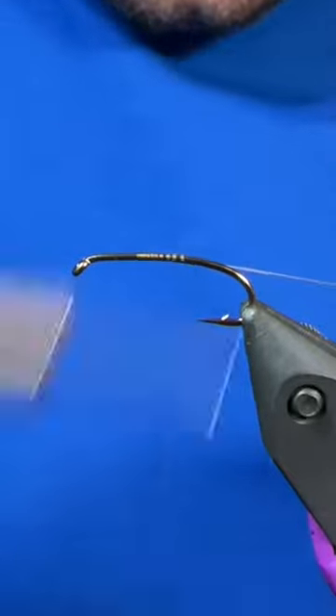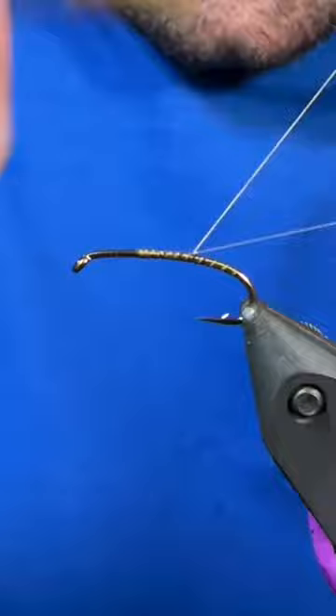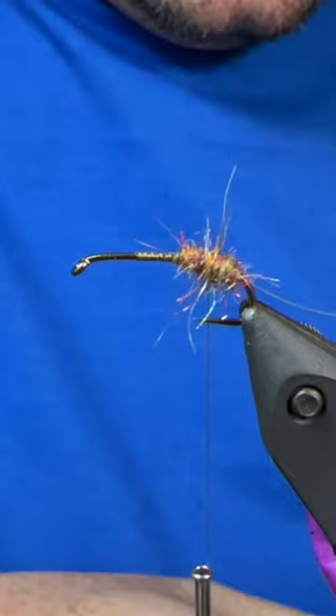Good day folks, let's tie the Kamloops Catus Pupa. I have a size 10 Diachi 1760 in the vise and I'm using some olive tying thread. First material I tied in there was some medium opal tinsel and now I'm just building a body using some Canadian olive semi-seal.